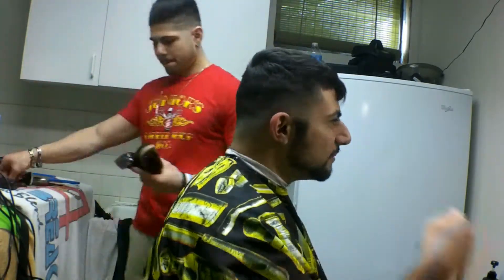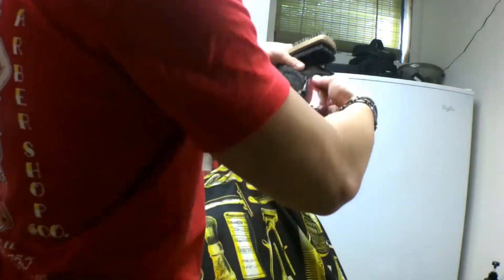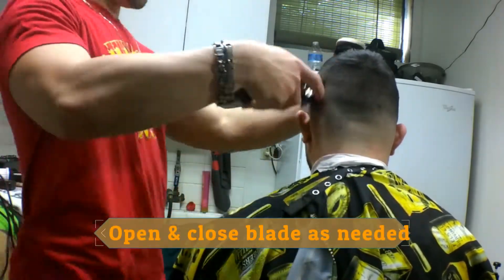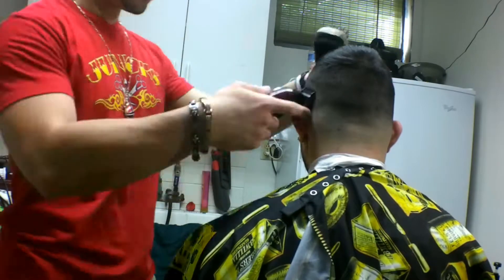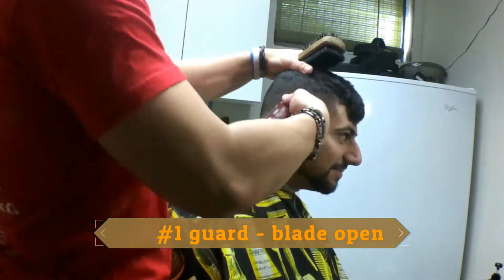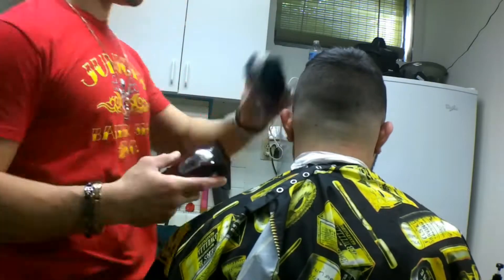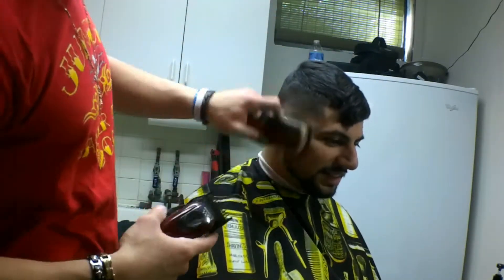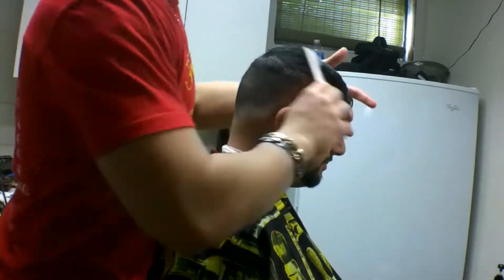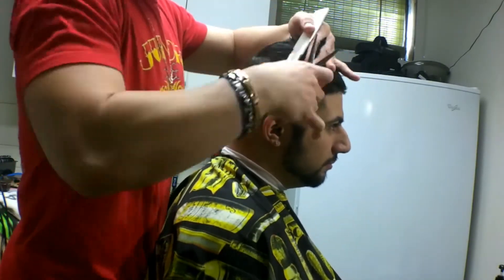I'm taking the first bulk down on top with a two guard closed because he wants that hard part, so I'm kind of just making that guideline up there. Then I'm following it up with a one-and-a-half guard open, slowly closing it as I need it. Then I have the one guard open and go over that same area, closing it at the very beginning of that to blend out that first line. I'm combing the hair down — he didn't want too much off, maybe about a half inch.